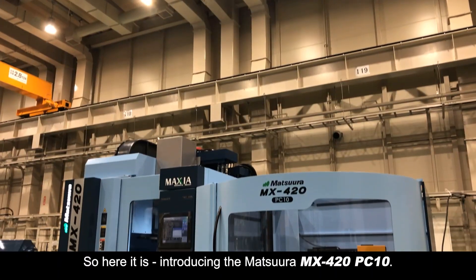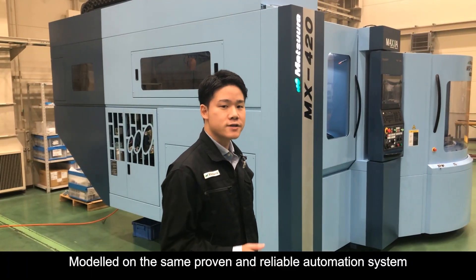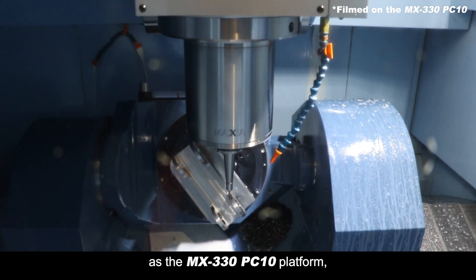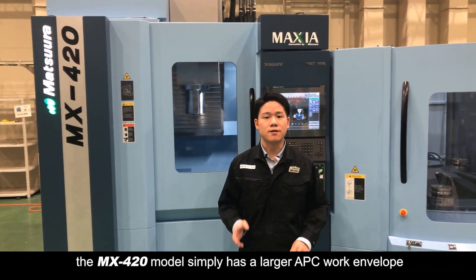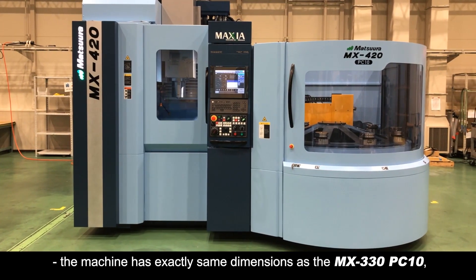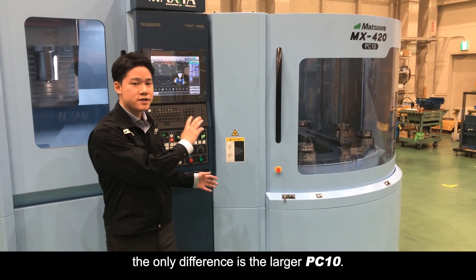So here it is — introducing the Matsuura MX420 PC10. Modelled on the same proven and reliable automation system as the MX330 PC10 platform, the MX420 model simply has a larger APC work envelope. The machine has exactly the same dimensions as the MX330 PC10; the only difference is the larger PC10.